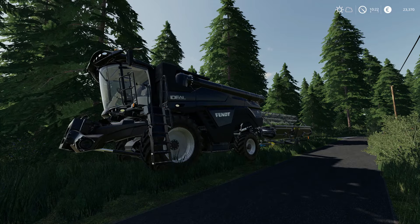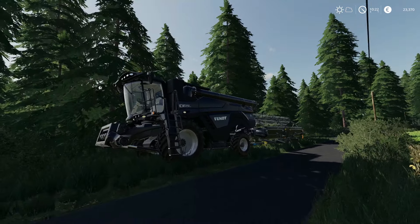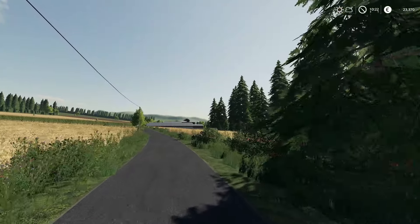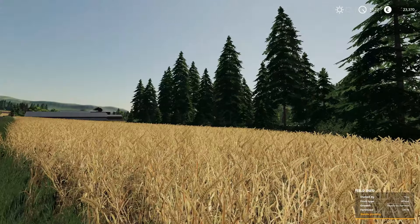Hey folks, welcome back to the Portable Gamer, welcome back to Farming Simulator 19, and welcome back to the Gazelsberg map. I did skip ahead — well, one night — it's only the following morning, but without seasons, time is a little fluid.